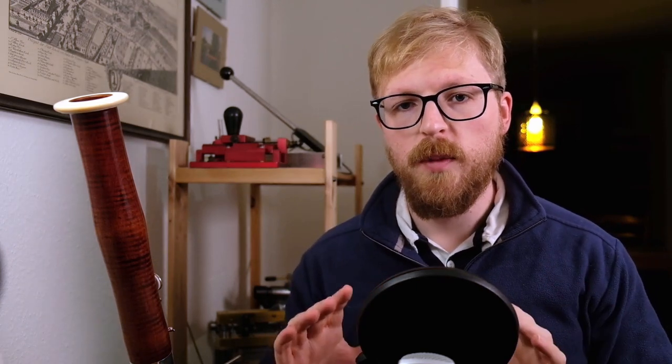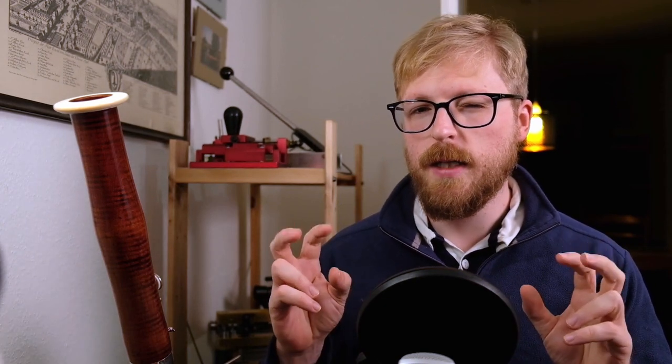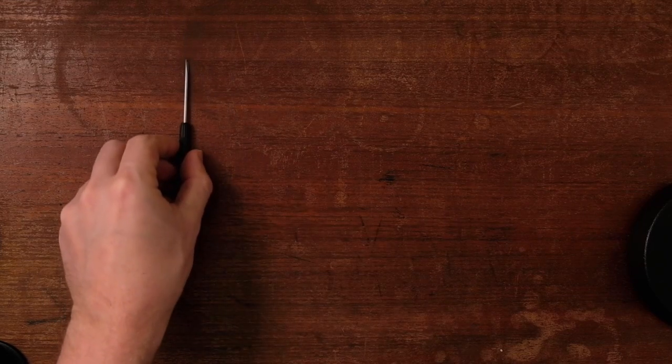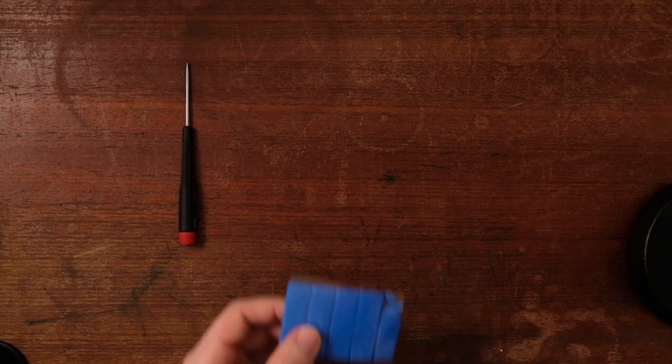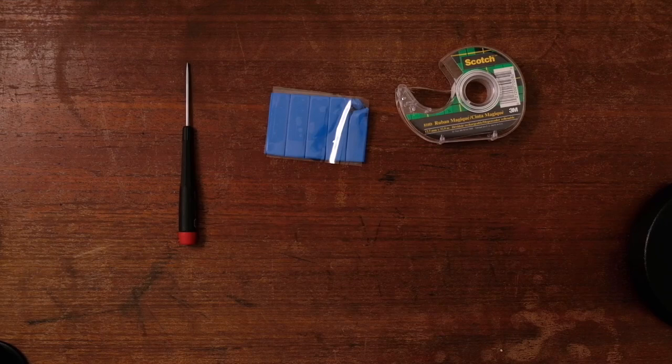The bend, shape, and tension of the keys can all be modified to your needs. I've found that over the years, makers tend not to set up their instruments so that they are comfortable in my hands, at least. Let's take a look at the desk and see what options are available to us. The three basic components to my own key setup kit are a small flathead screwdriver, sticky tack, and scotch tape.